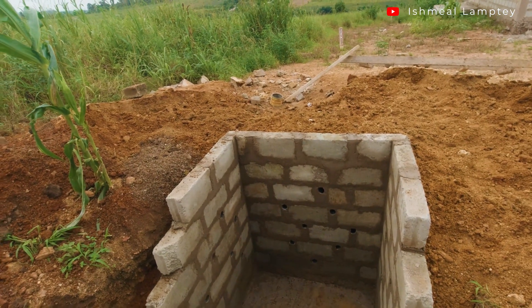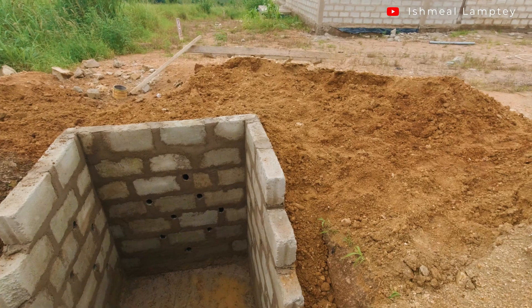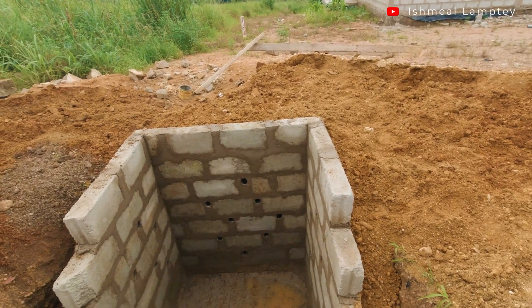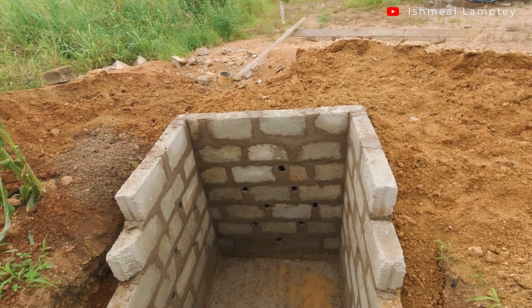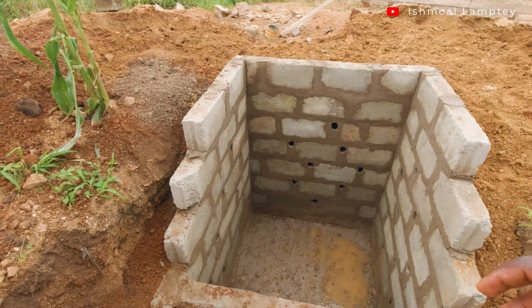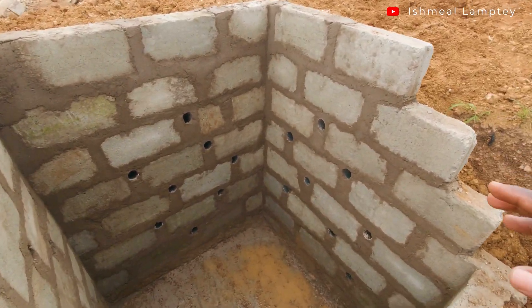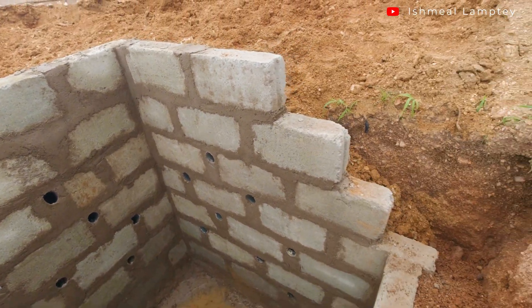So this is the soak hole pit which has been done so far. The size of it is four feet by five feet, and the depth of it is about eight feet. This is not the usual soak hole pit that a lot of people are used to, because of how it looks.